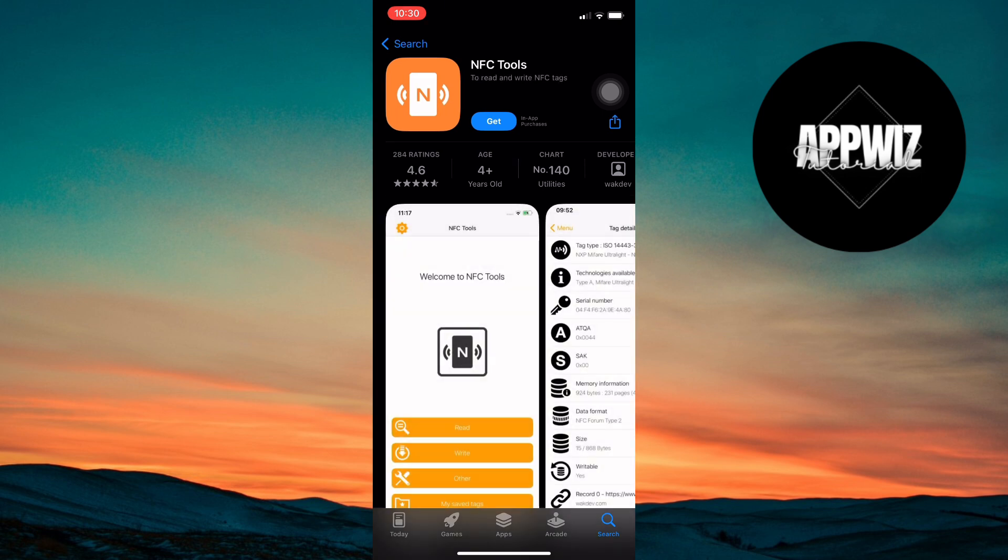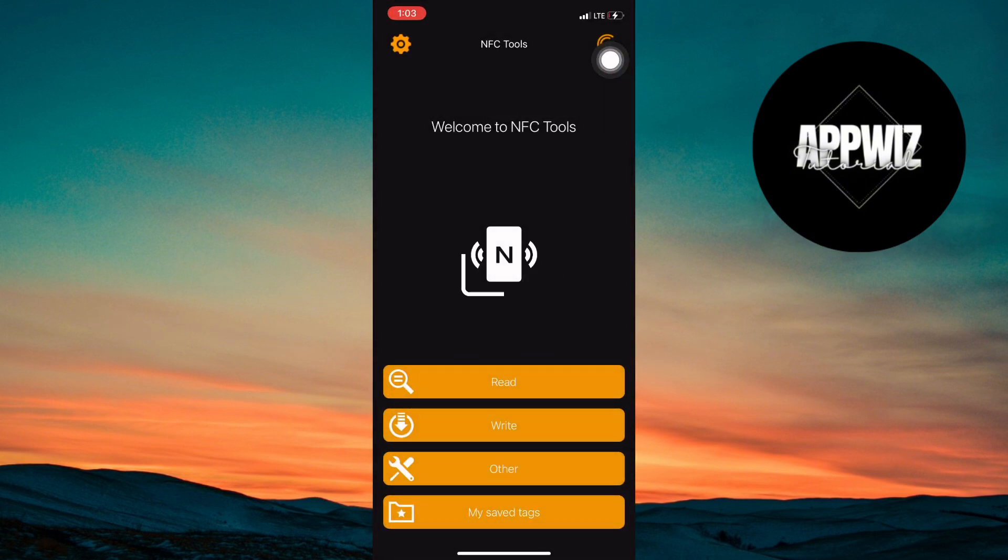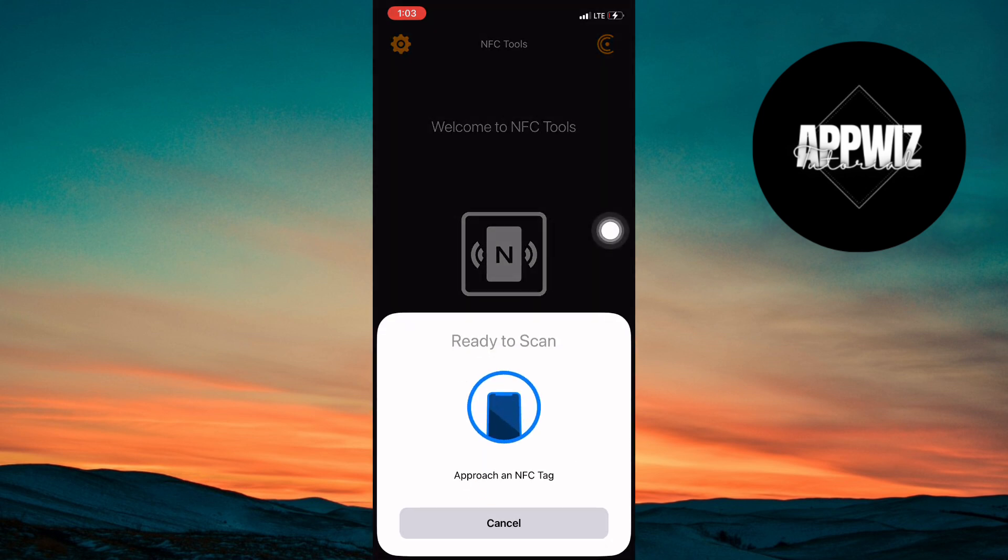After the app is installed, open NFC Tools. When you're in the app, look for the Read option and tap on it. This allows the app to read NFC tags. Now, take your NFC card and hold it near the top of your iPhone to scan it.